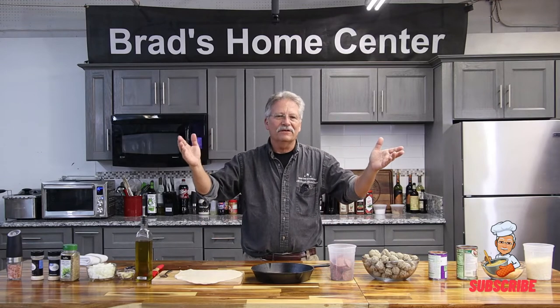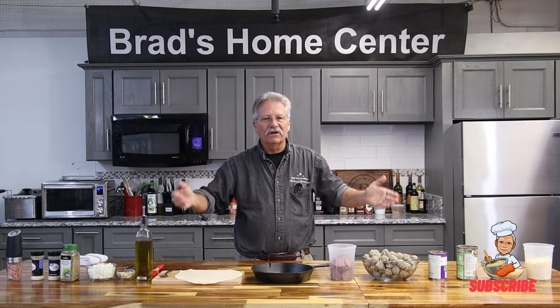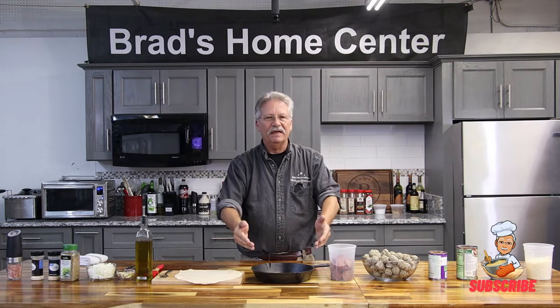This is Brad at Brad's Home Center. Welcome to another one of our videos. This is Fill the Pan, Fill the Belly.